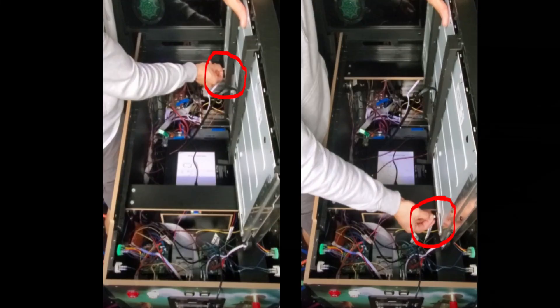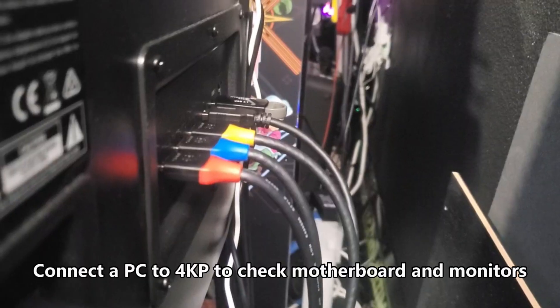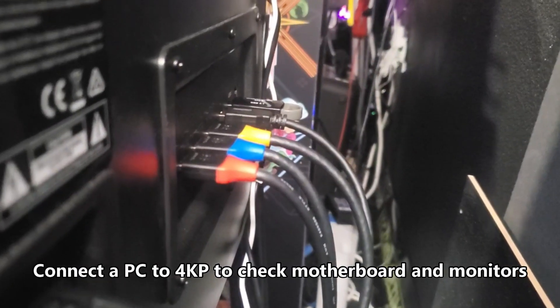To get to these backlight connections and reseat them, you'll need a screwdriver. Remove the side rails and the front lockdown bar, remove the control panel, the glass, and the four screws holding the monitor, then you can lift up the monitor. This is the part number for the 4K monitor.